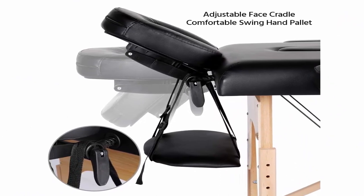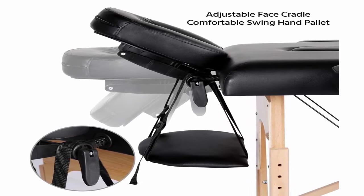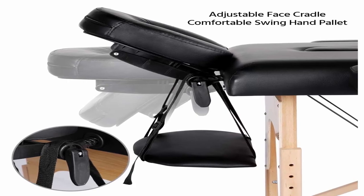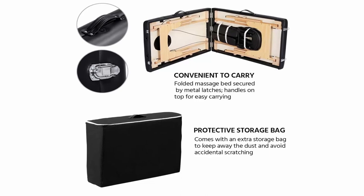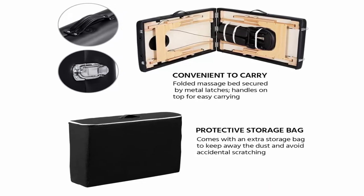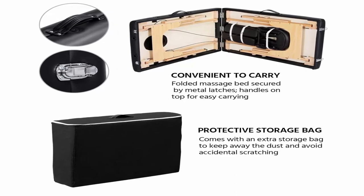It gives a comfortable experience and durable service. Easy to set up and close — no tools required. Open the case and you will see the bed legs inside as well as other accessories. Pull the legs out and adjust to the height you need, then place the headrest, hand pallet, and two armrests in position.